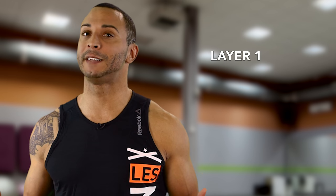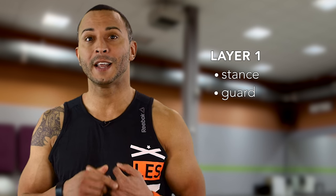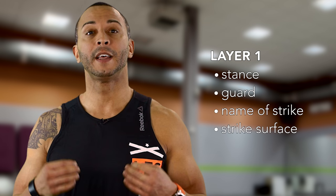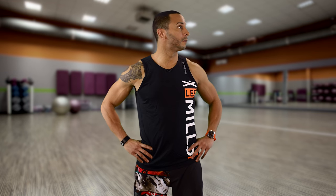This means we must focus on our script. In layer 1, nail the essentials: stance, guard, the name of the strike, and the strike surface. Then leave space. Look and see what's happening in your class. Teach to the levels in the room.